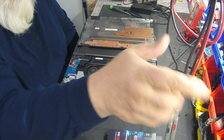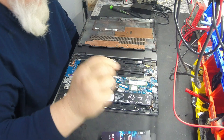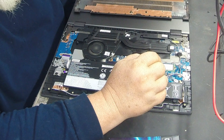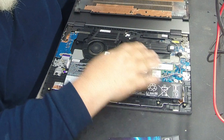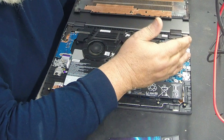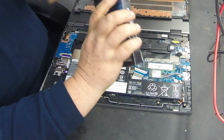We got the wireless card here. There's our SSD drive. There's our battery pack. They've got a lot crammed in here. There's your heat pipes. But all I'm doing is — I had to take all that apart just for this right here. Let's go ahead and pull that out.